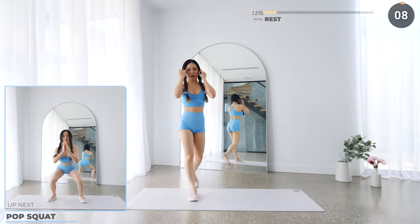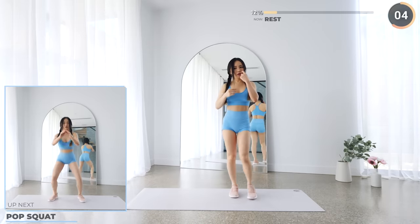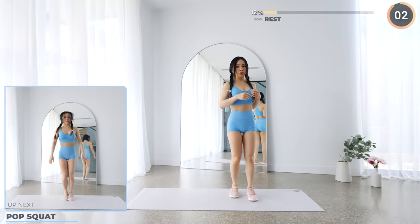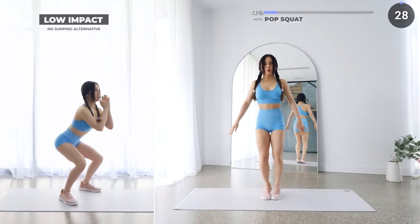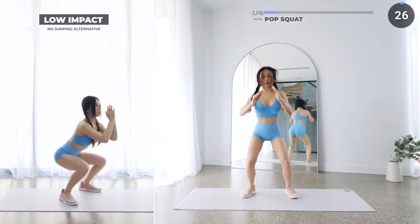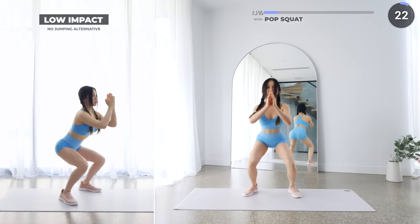10 seconds rest here, you're doing great. Pop squats are next. Get low into a squat, engaging your glutes, then pop upwards and repeat. Just 4 more exercises and we're done with set 1. You got this.